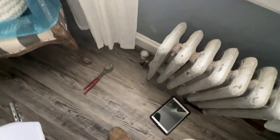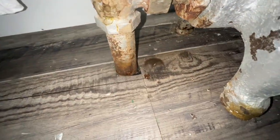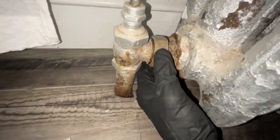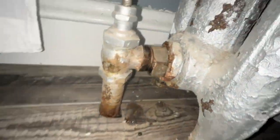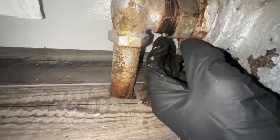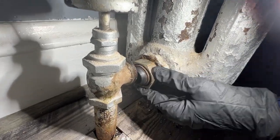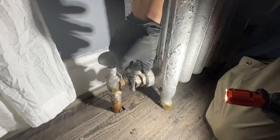Me and Peter are here at this service call. They just had the floors done. The radiator is not level, but that's not the main issue — the main issue is we're leaking water. Watch, it was finger loose. So I'm going to put some pipe dope on it, make sure the mating surface is nice and clean, and then tighten it up with the pipe wrench so it's nice and tight.